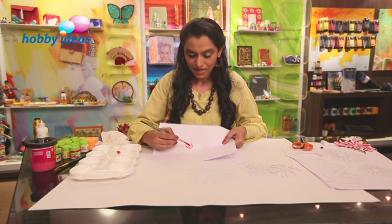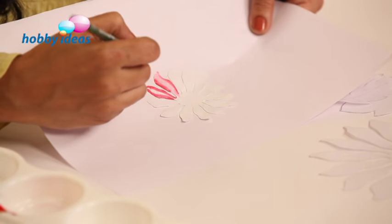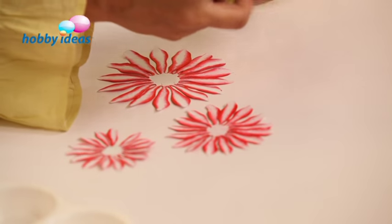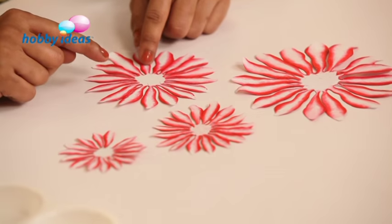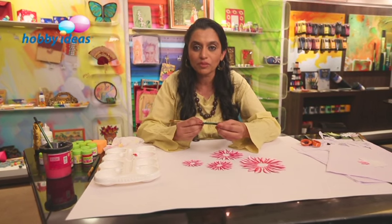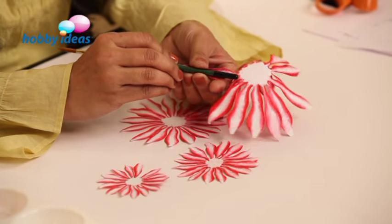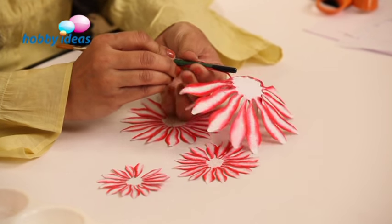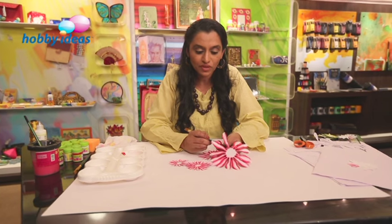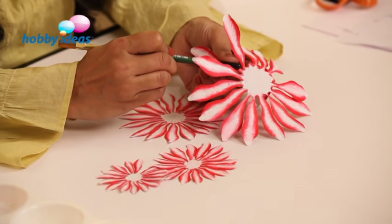We applied a layer of white, and then just on the borders, a thin line of crimson colour, and then spread it inside. So we have coloured all the flowers in the similar manner. What we are going to do after this is we are going to use the backside of the brush to roll these petals into a little more relief. You can just press it, trying to give it a little more dimension. This is very important. We are going to do this for all the flowers.